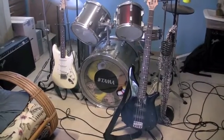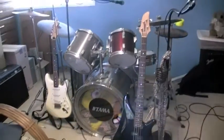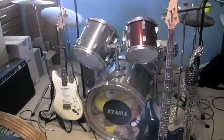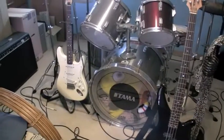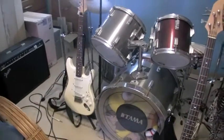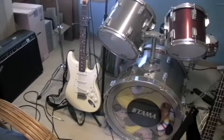Hey yo, what up, it's Dirty again. Just wanted to give you guys a look into what else I'm interested in — not only guns and knives, I mean I love video games, cars, but along with that I like jamming a little bit too.